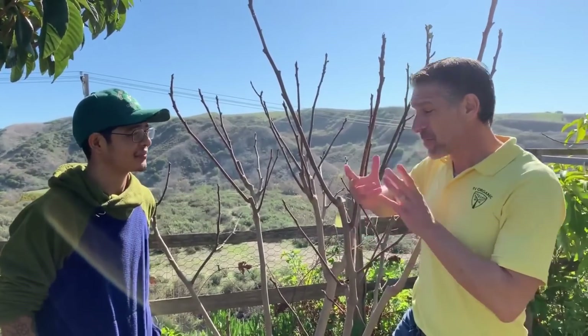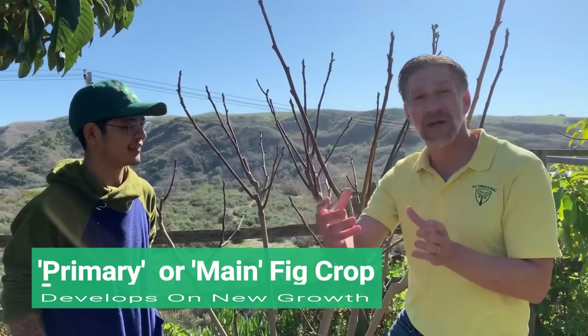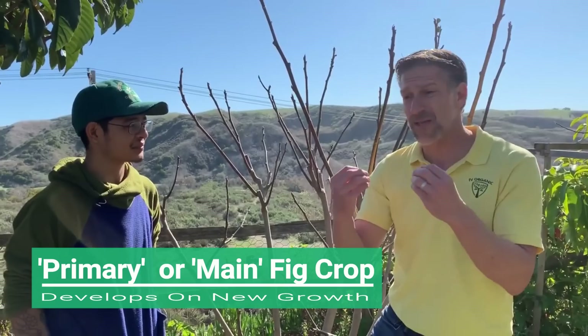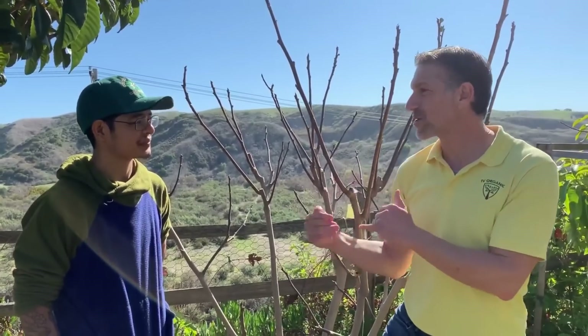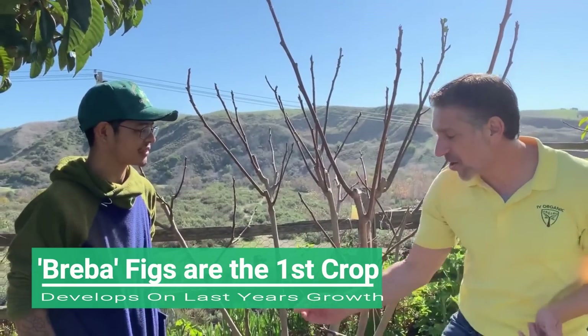What we're going to be doing today is a pruning lesson. The more you prune your figs, the more they're going to grow and the more vigor they'll express come spring. The more they grow on that first year's growth, you're going to have more of what is known as the primary crop — which is the sweeter and typically better quality fig, especially for those living in colder grow zones dependent upon the breba crop.